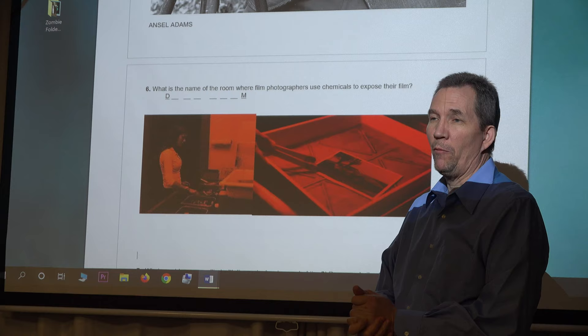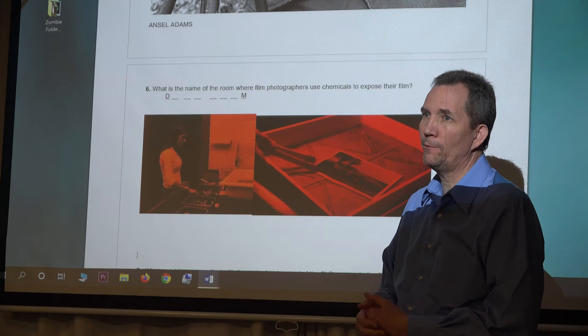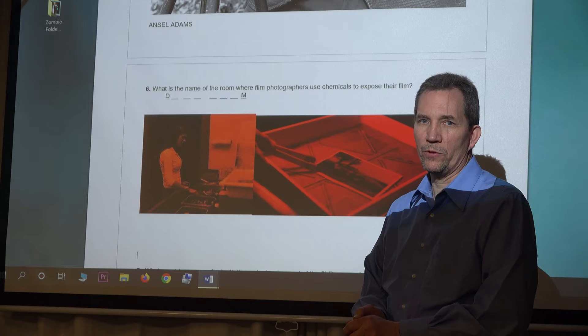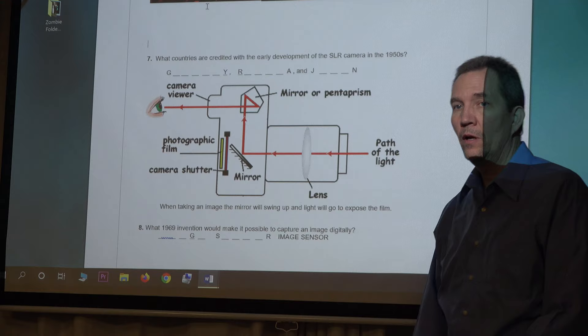Darkrooms are pretty much gone now. I once did a documentary on SUU's darkroom when they closed it down about 14 years ago. Even at the college level, there are very few darkrooms left. Film does have a different look than digital. There are still purists who want to shoot on film and work in the darkroom to get exactly the look they want. But digital gives you so many options that are just so much easier to work with.